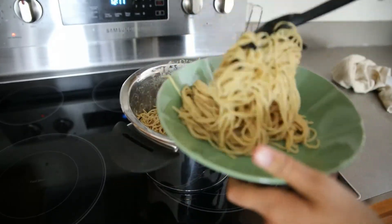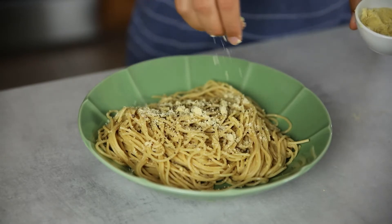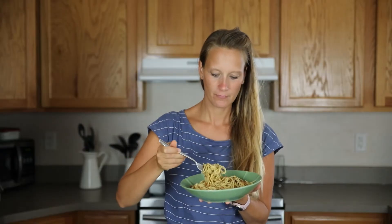Serve it on pasta plates and spoon the coconut bacon over the top with some fresh ground black pepper and some more parmesan if you want. We enjoy this pasta with a green side salad.